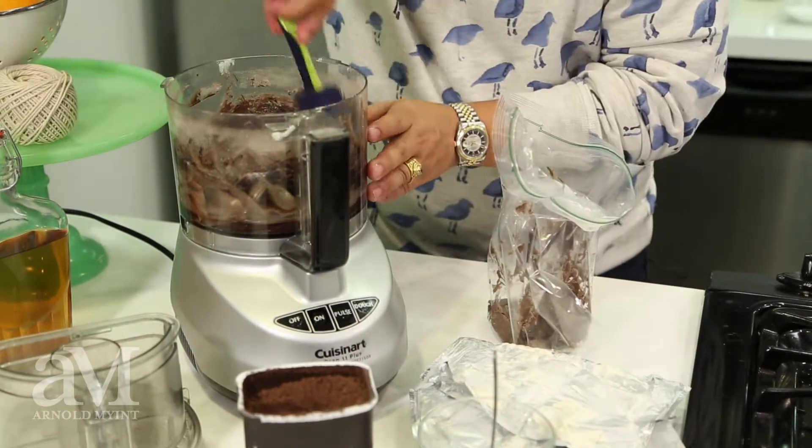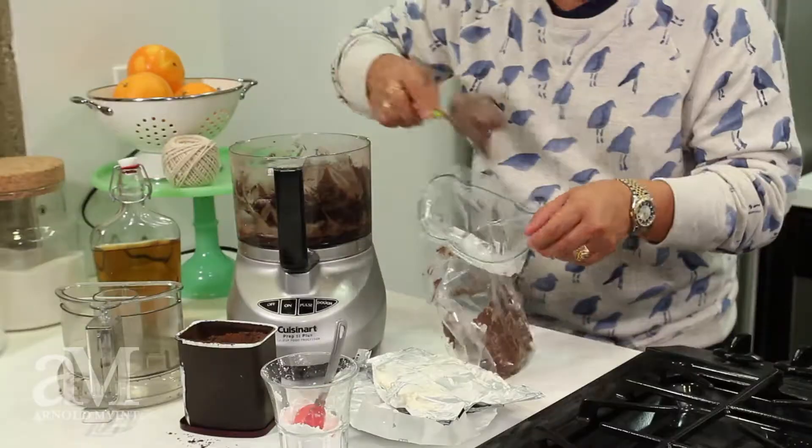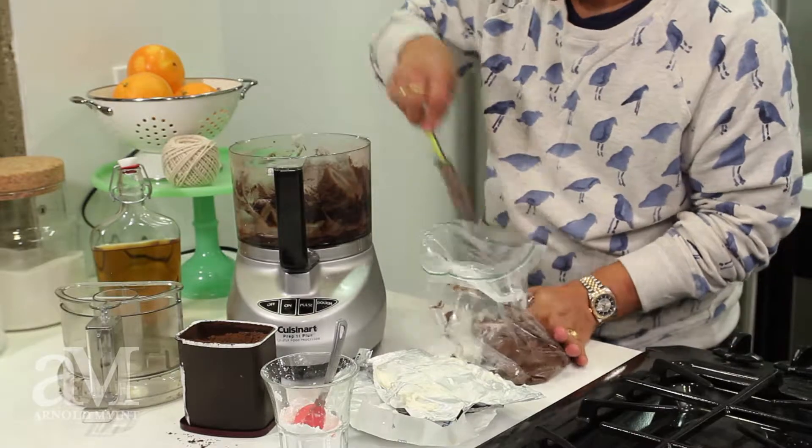Now I'm going to take a gallon freezer bag and place my buttercream into it, folding over the sides and lightly filling into one corner. Taking every bit of will not to just eat this right now and shut off that camera, I'm going to place this in the refrigerator to chill until I need it to fill my cigars.